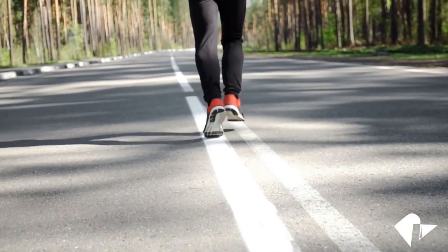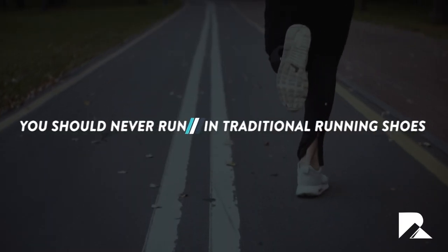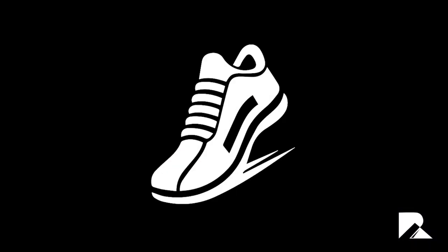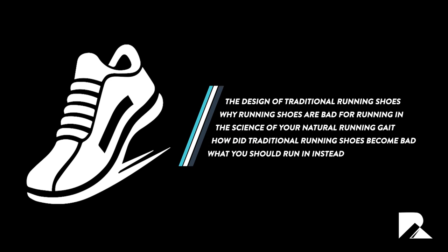I know that straight away you're going to think it sounds more than a bit stupid to say that you should never run in traditional running shoes — they are after all called running shoes for a reason. In this video we will cover the design of traditional running shoes, why running shoes are bad for running in, the science of your natural running gait, how traditional running shoes became so bad, and what you should run in instead.